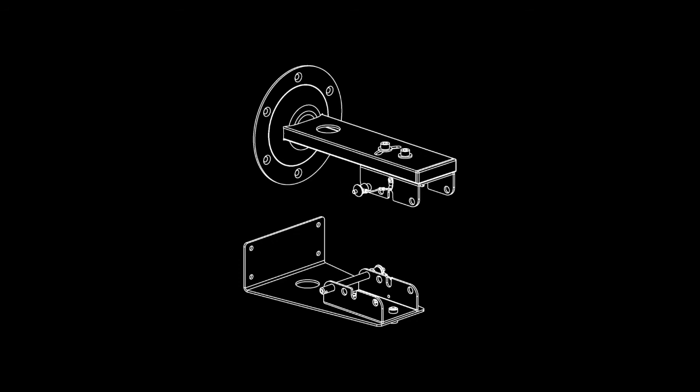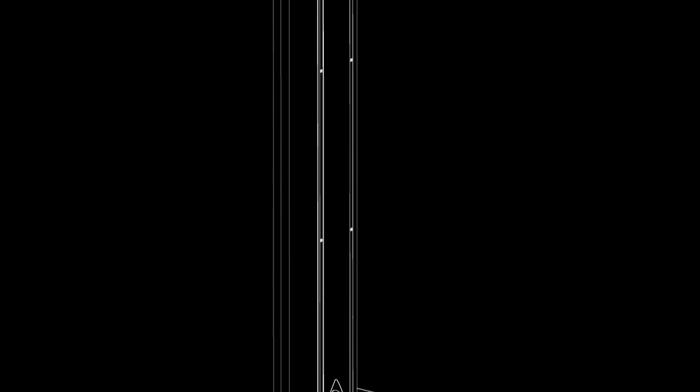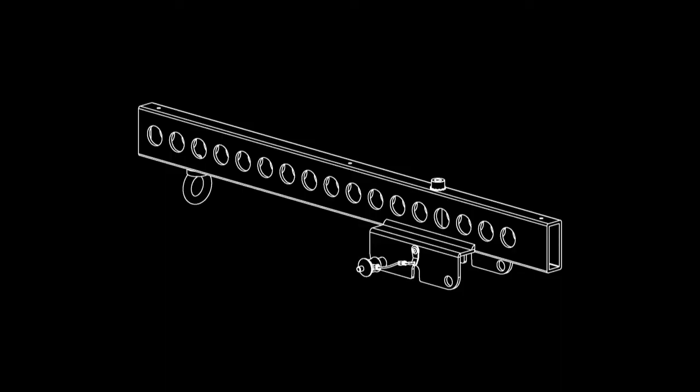The AX12C offers plenty of flexibility for permanent installations. In bars, restaurants, theatres or churches, it can be discreetly wall mounted using optional wall brackets, providing excellent spoken word reinforcement and music playback. In larger open spaces such as transportation facilities or commercial applications, it can be flown from the custom fly bar designed to support up to four units vertically with variable angles between them.